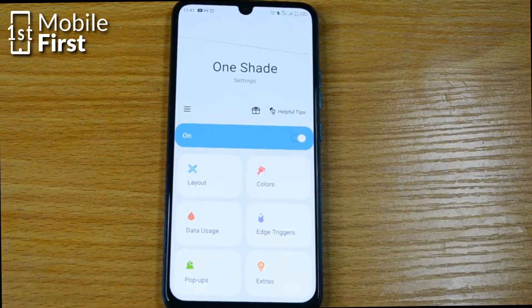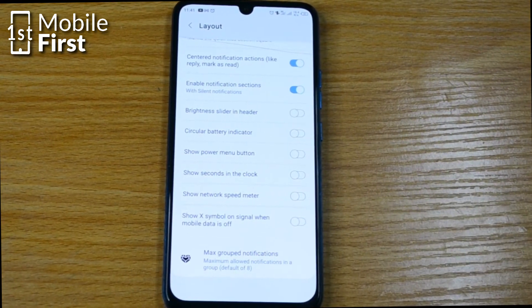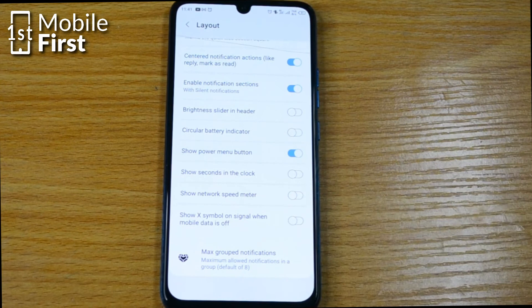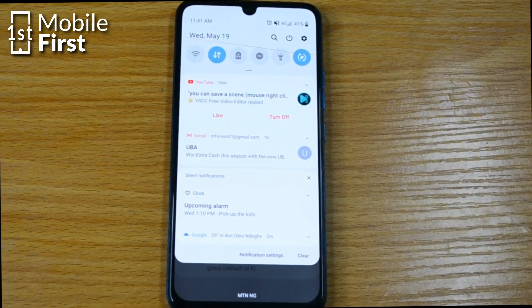Once you've done this, you have to go to layout. Scroll down to show power menu button. Once you tap on show power menu button, you will have a power button on your screen which will allow you to turn the phone off without needing a physical power button.